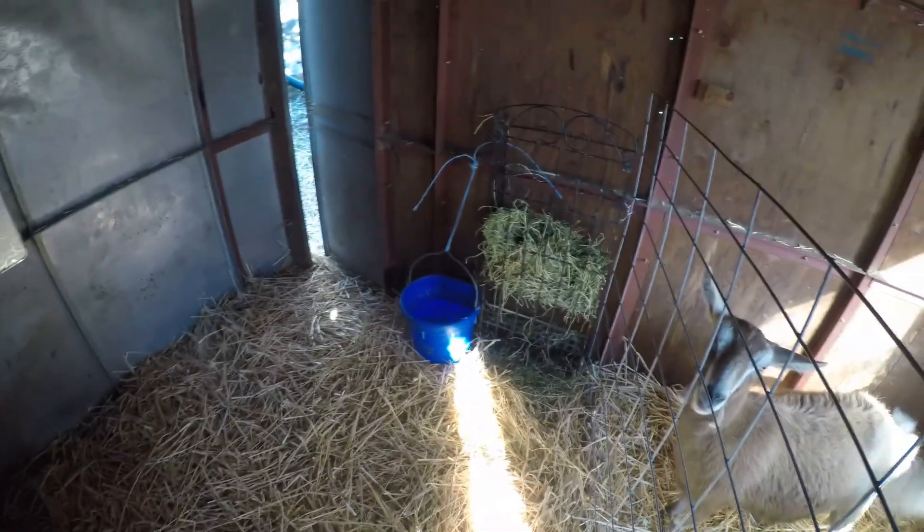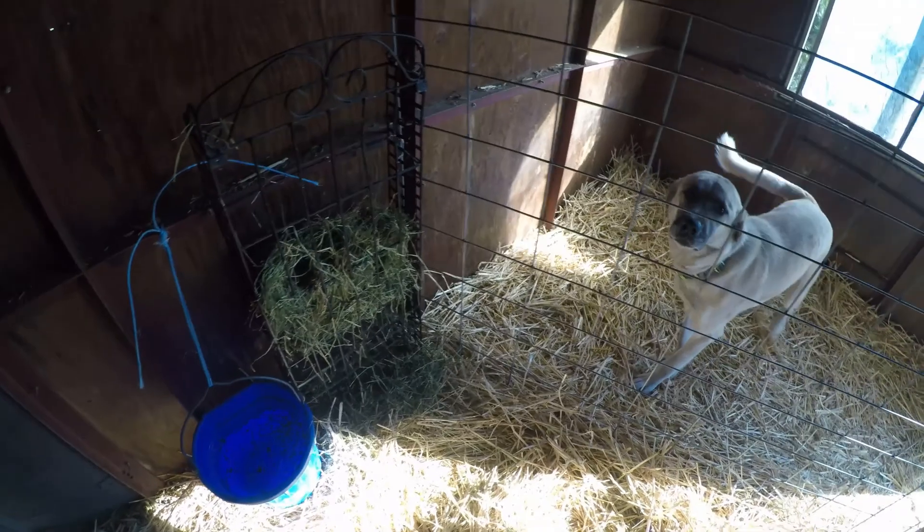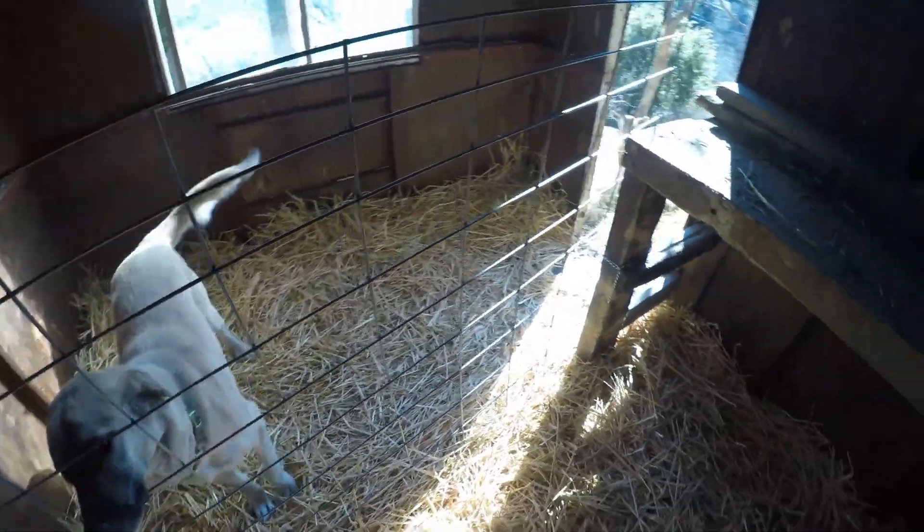It's also time to get the kidding pen ready. We like to offer our does a clean, quiet space to give birth in. When all signs say it's time, our girl gets her private suite. She has plenty of water at all times and an area for her to eat in peace.